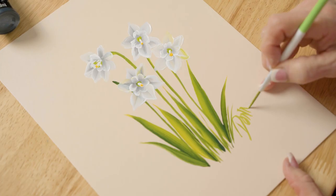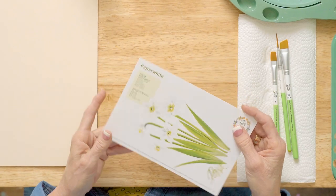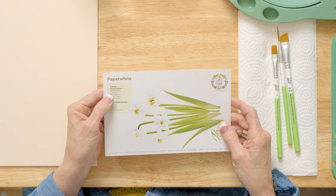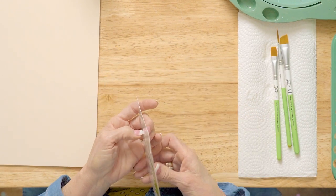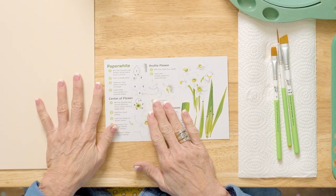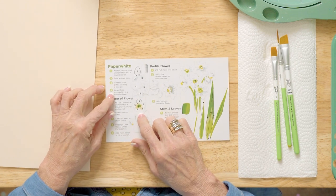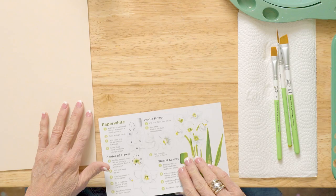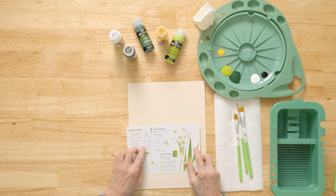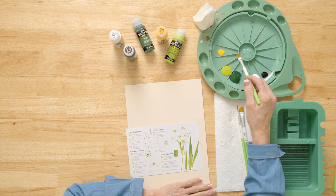I'm excited today to paint a paper white with you. We're going to be using a reusable teaching guide. We're going to see the whole view of what we're going to paint right here, along with the colors — the FolkArt Multi Surface colors — and the One Stroke brushes. The first thing I want you to do is go to the back side and practice right on my actual brush strokes, each stroke along with the steps that tell you what to do. So let's pull over our project that we're going to be painting on.